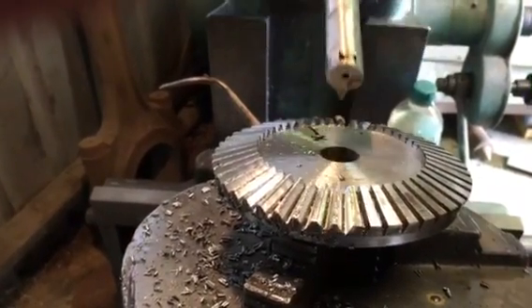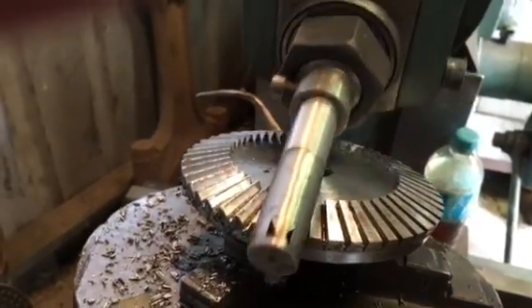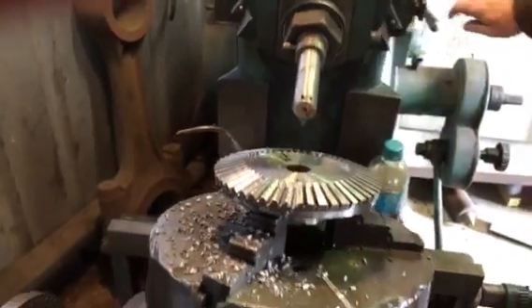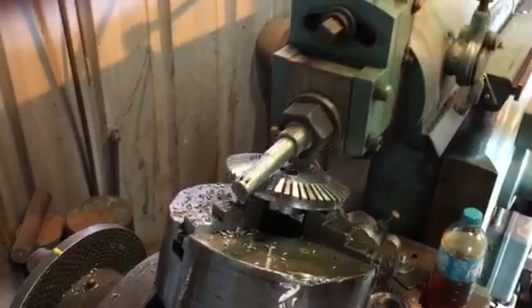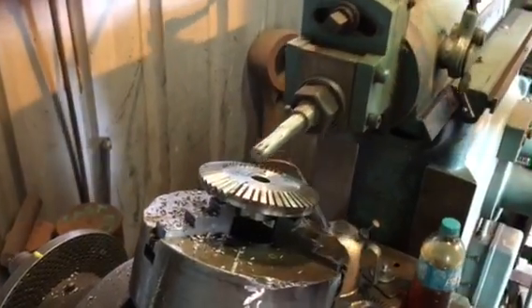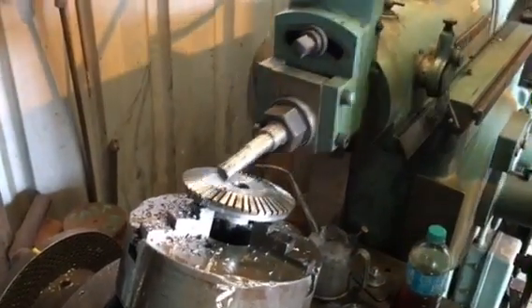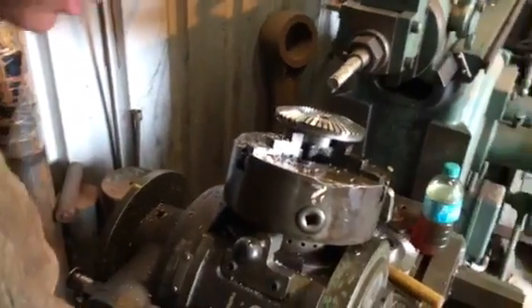We get a little bit of chatter, so we just get down to our depth, which is about now. Do a few strokes, watch the chatter come out. Get a nice finish on the side of the tooth. Then we stop on the back stroke, release the lock, and index to the next tooth. Lock it up.